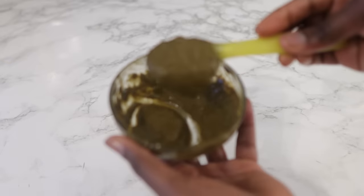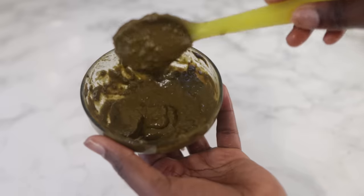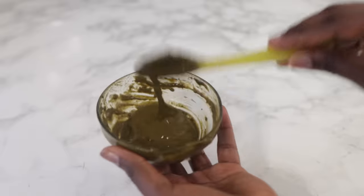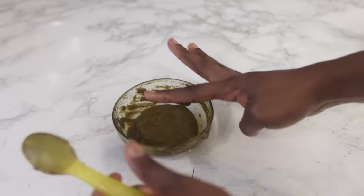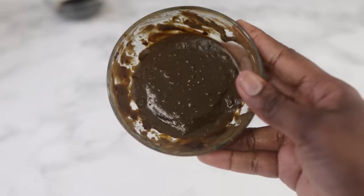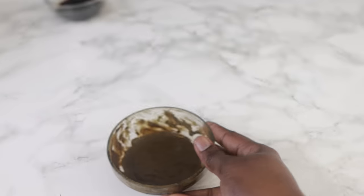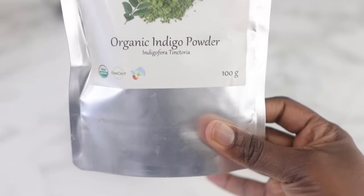This is the consistency I decided to go for — you don't want it too thick or too runny; this is perfectly fine. We're going to let it sit for about 3 hours, or you can do this at night and let it sit overnight. The next day this is what it looks like — it has gotten a lot darker in colour, which is basically the henna releasing its dye.